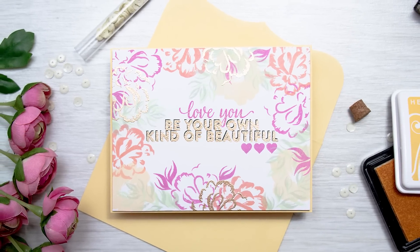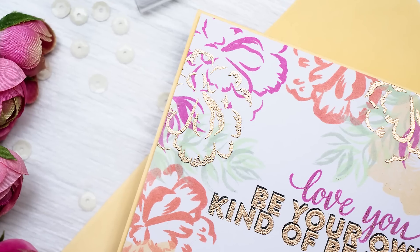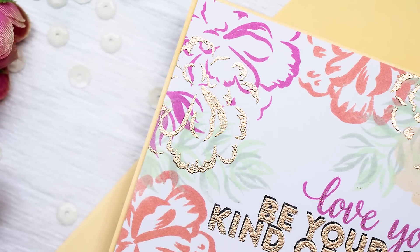However, I will not be using the stamp set as intended for color layering, but will break it into layers and use those layers individually to get more out of this set.